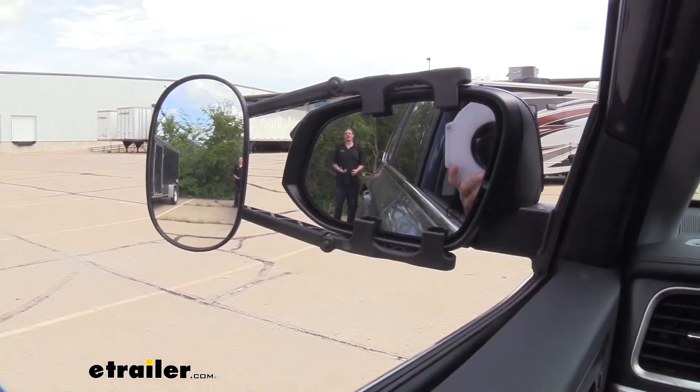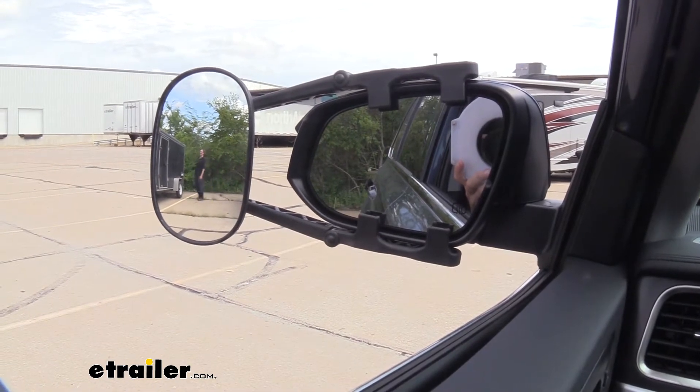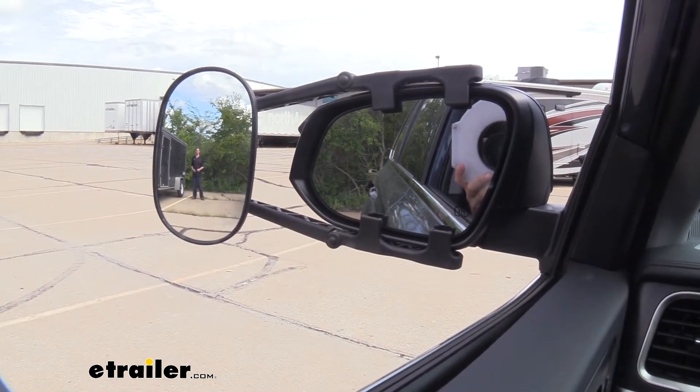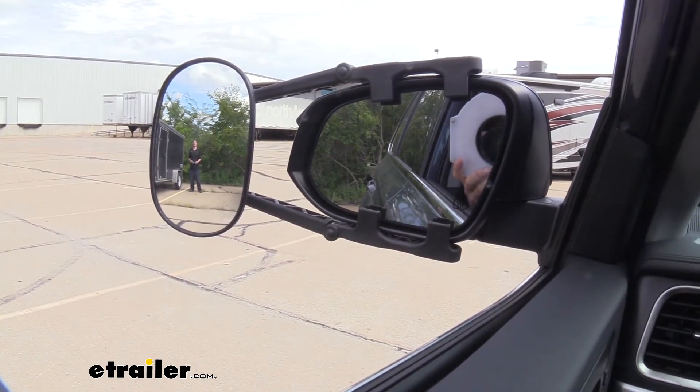You can see here that I'm clearly visible in our factory mirror, but as I take a step towards the outside I'm no longer visible in our factory mirror, but I'm clearly visible in our universal towing mirror. This is particularly useful when merging onto the highway as well as when changing lanes.